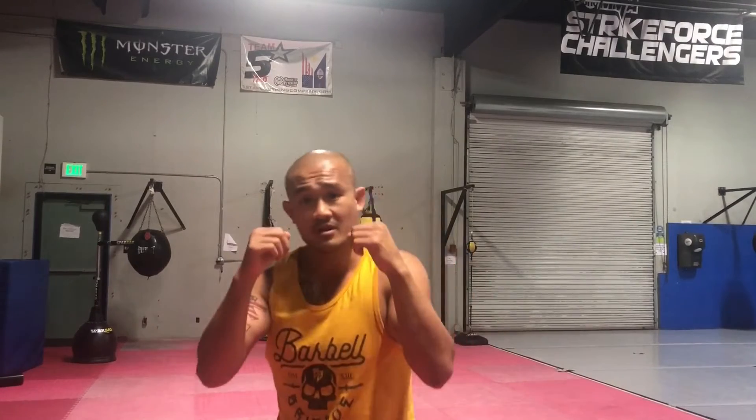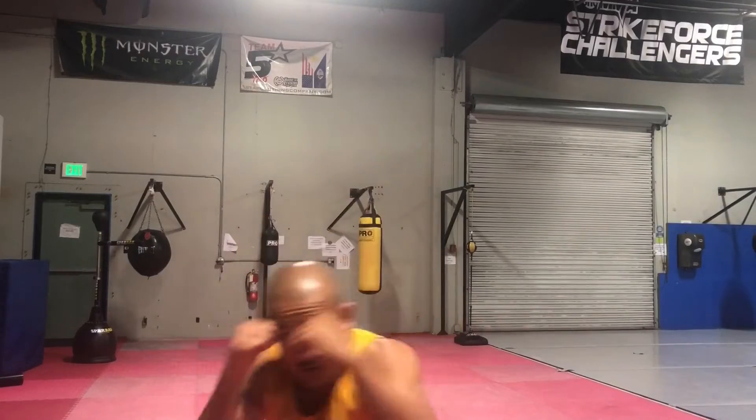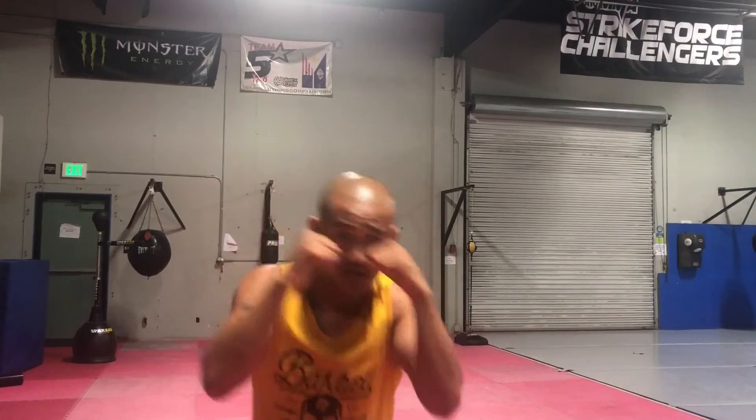Work both and see what happens. Look into a mirror and see what happens — you'll see the difference. When I lead with my head, decent, but when I lead with my hands, look how much more my head moves, and look how much more my hands stay up to defend and protect my face when doing this.